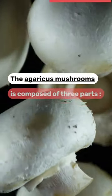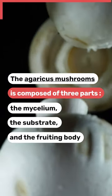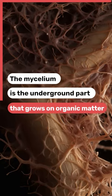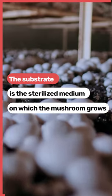The mushroom of Paris is composed of three parts: the mycelium, the substrate, and the fruiting body. The mycelium is the underground part that grows on organic matter. The substrate is the sterilized medium on which the mushroom grows.